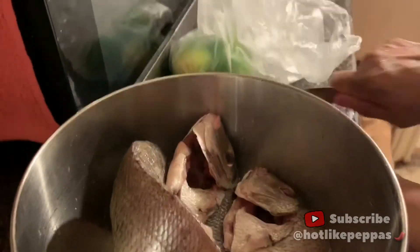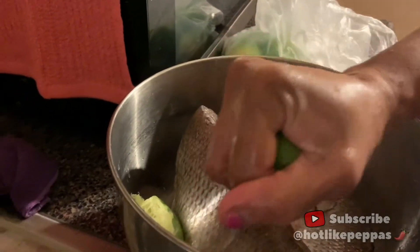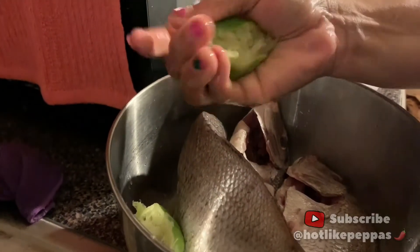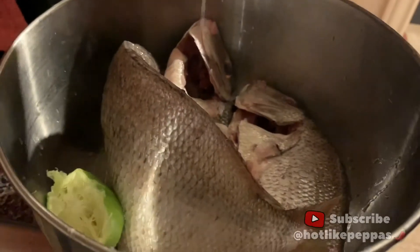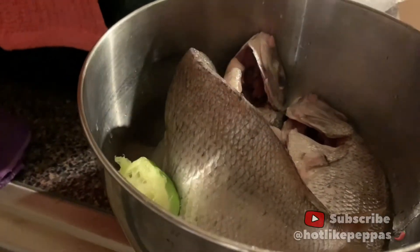I'm going to cut it with the same knife again. I don't know why I'm using this knife when I have a lot of knives, but just deal with me for a minute. I'm going to use the lemon again — put more lemon, soak it up. I'll leave this soaking for maybe about two minutes so that freshness will come out of it. I'll wash it off and then I'll season it.